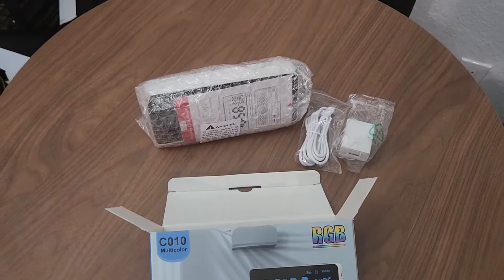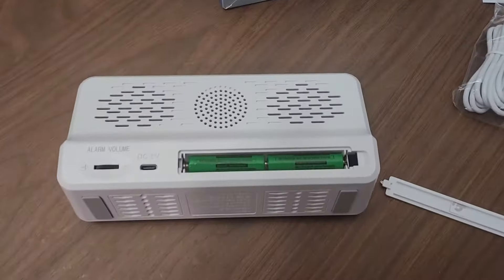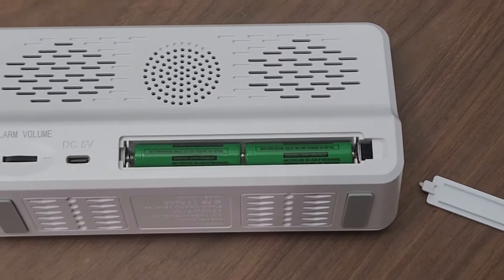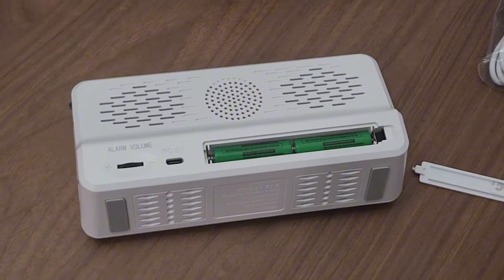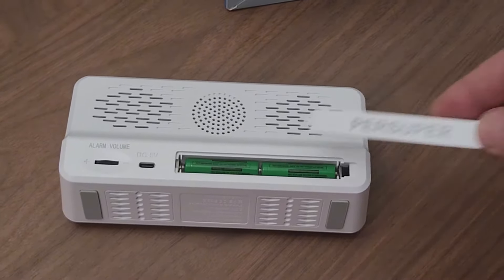One thing that's a classy touch is that it did include the triple-A batteries for the backup. That's nice because now I'm going to be able to get the full use of it — you know, if there's a power outage or something and it gets reset, that's always a nice touch. Thank you for including that.